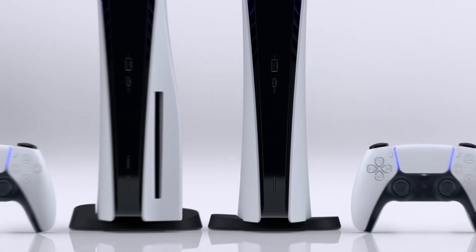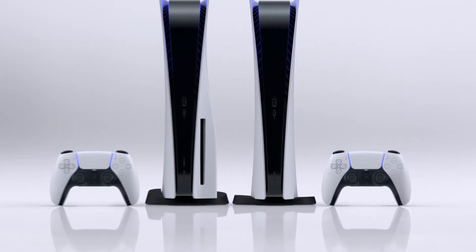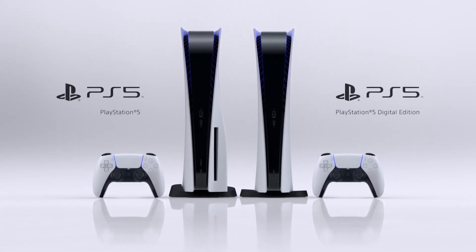Coming to the console, it comes in two different variants. One is the normal PS5 with a disc drive, and the other is the digital edition which doesn't come with a disc drive. Both of them have the same specifications.